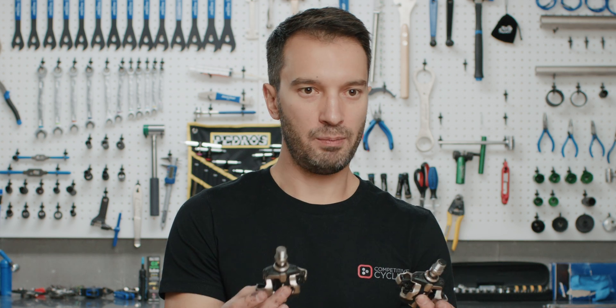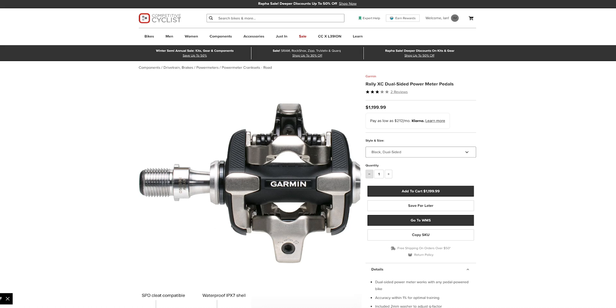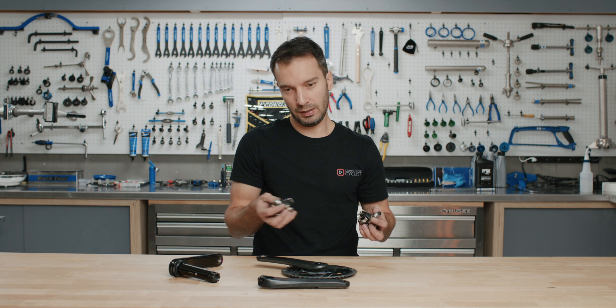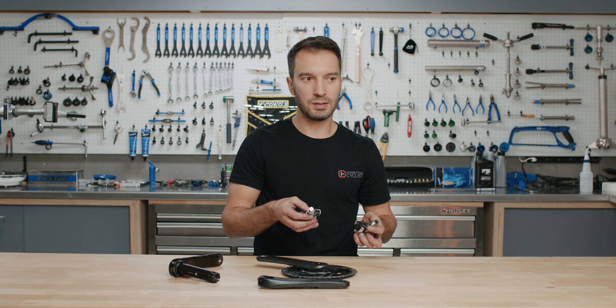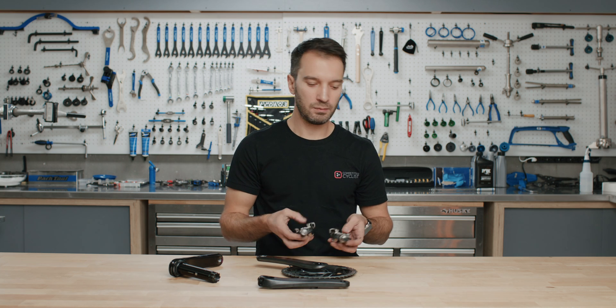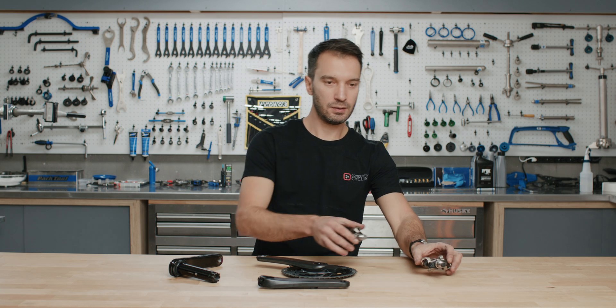The big benefit of pedal-based power meters is they're easily swappable from bike to bike. If you have multiple bikes you want power on but don't want to pay for a separate power meter for each, you can buy one set of pedals and move them. The downside is they're typically relatively pricey, similar in cost to the spider-based system. But in my opinion, the functionality of moving them from bike to bike kind of outweighs that cost — though if you only have one bike, it's not a concern.